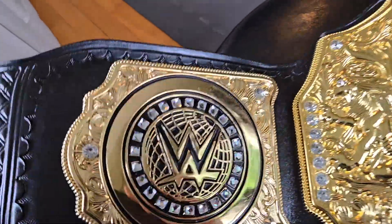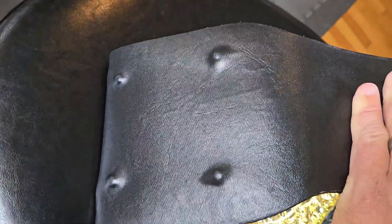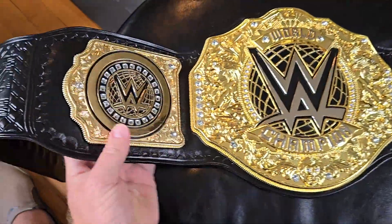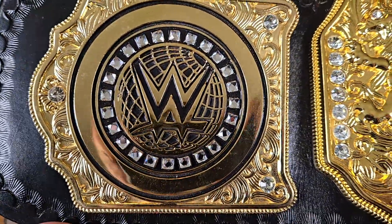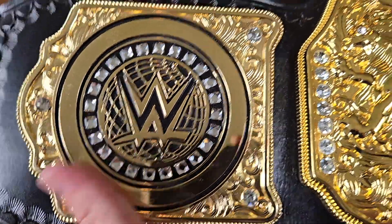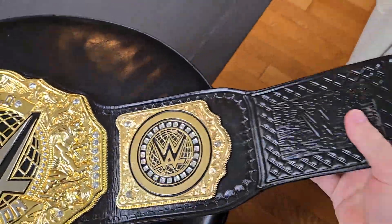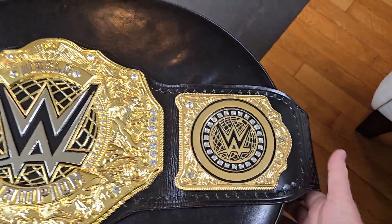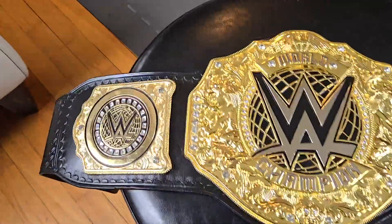Speaking of the side plates, like I mentioned they're about four millimeters thick. On the back, they're covered by the leather backing, but we don't see any screws other than the four that hold the posts — no screws on the front. That tells me the side plates are not removable. This belt is not going to have interchangeable side plates; these are permanently WWE side plates.